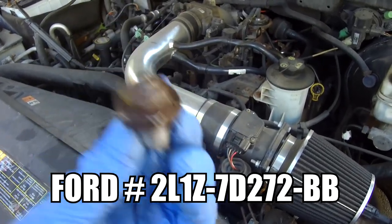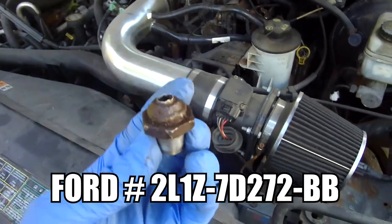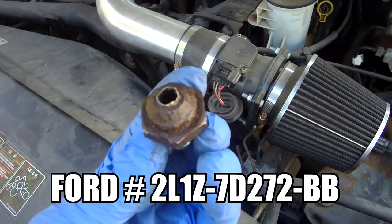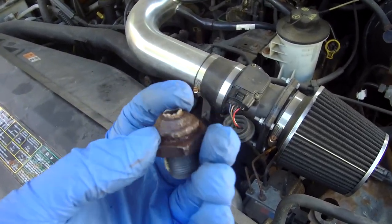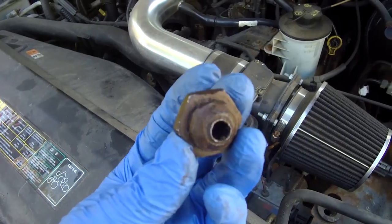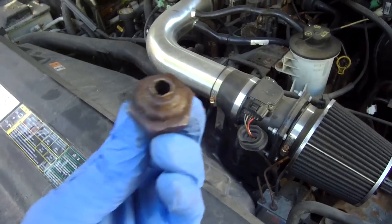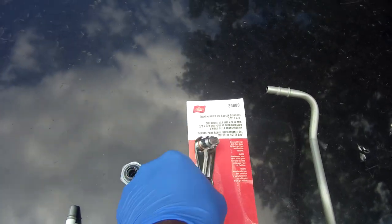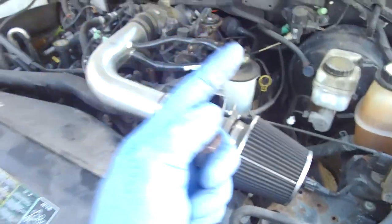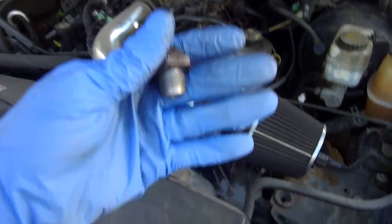We're going to be talking about this trans connector here — this is a must-have. If you're dealing with a broken line or a rusty line like I was, where this thing clearly snapped off, do not try to stick anything in there. It's done, finished. You just go ahead and replace this item here, and you've got to use this special tool.